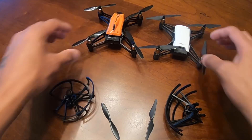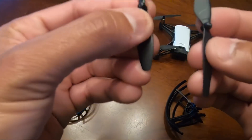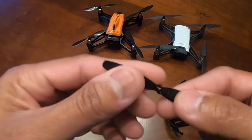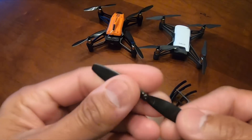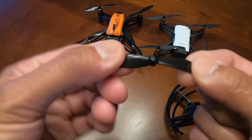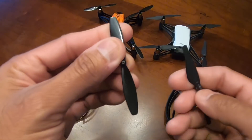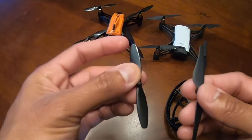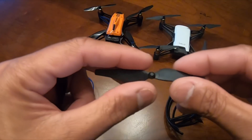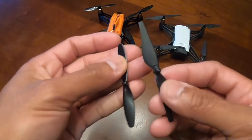You can see the props on the Wingsland X1 — it's one of those cheap micro drone kinds of deals, but it has a strong feel to it. The look though does look like one of the cheap ones. The Tello has this unique look with phantom-style props on it.